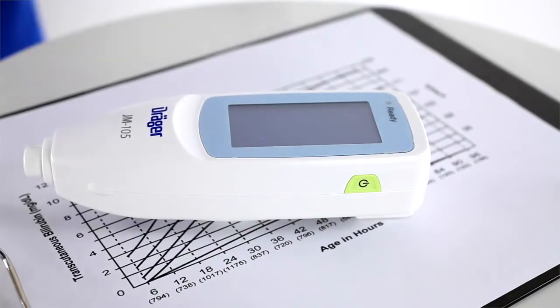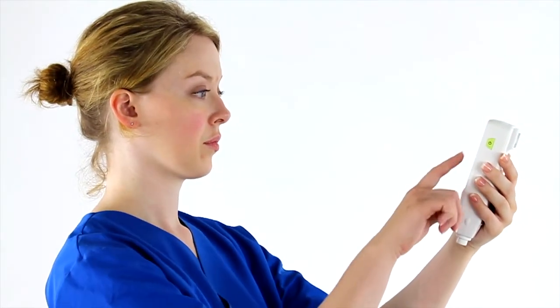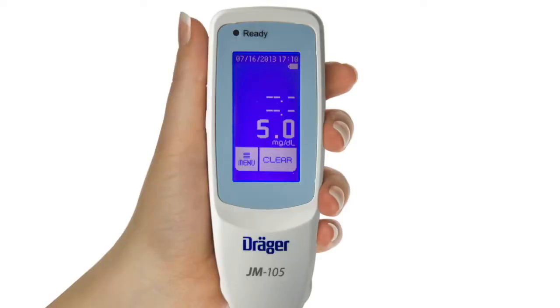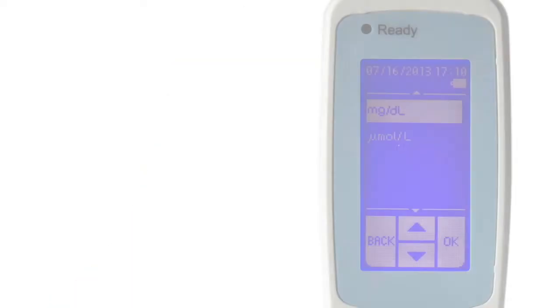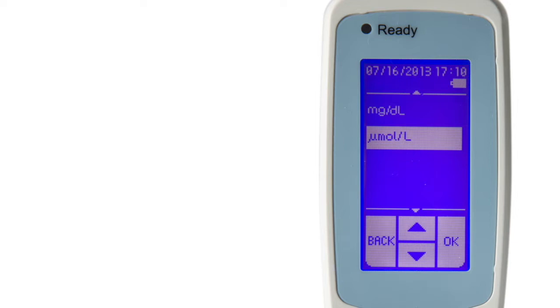If the touchscreen has not been used for one minute, the display will go blank. Simply touch the screen again to restore it. An easy-to-read display shows the measured transcutaneous bilirubin value. Values can be displayed either in milligrams per deciliter or micromoles per liter. We will demonstrate how to change the units later in the program.